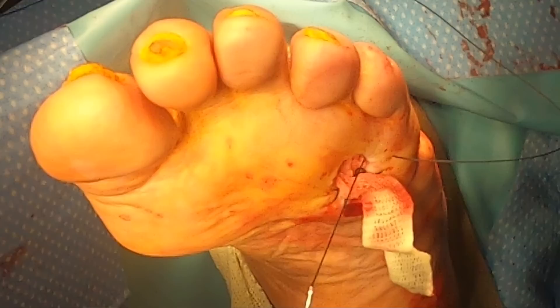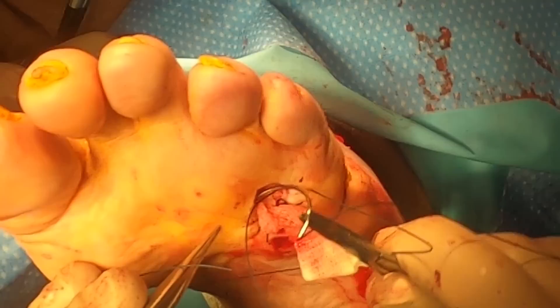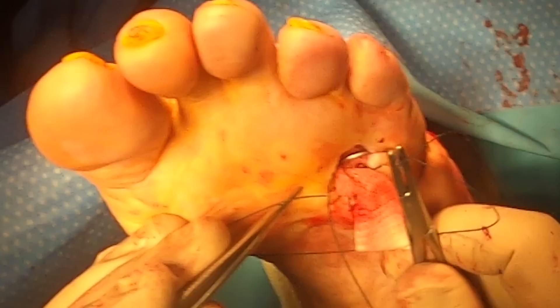This plantar or bottom tissue is really, really tough. This thick needle that we're using definitely does the job. This suture is 2-0 — or it might be 0 — nylon.